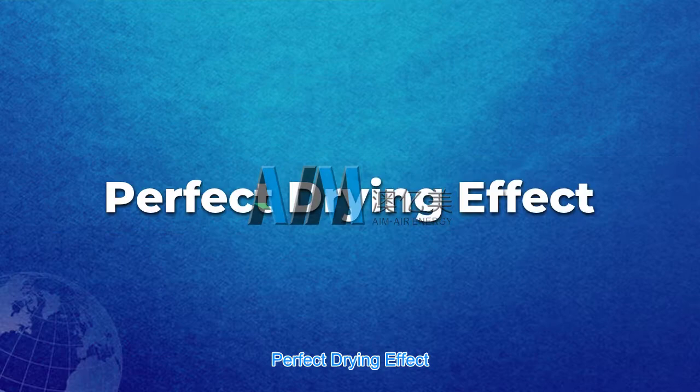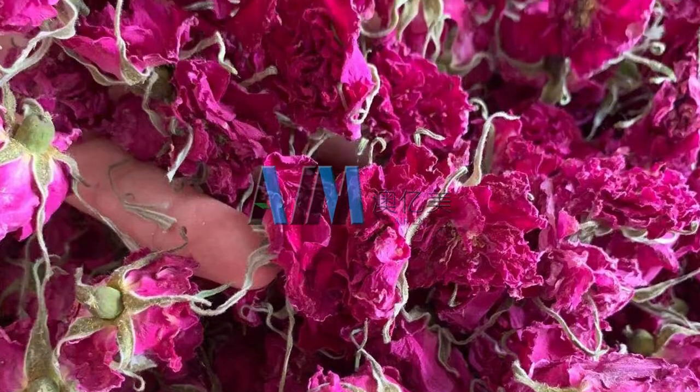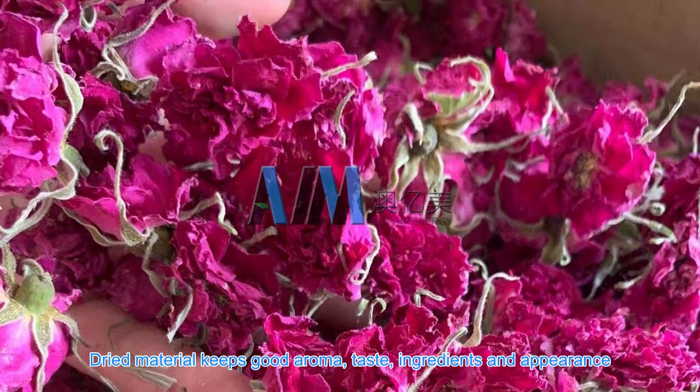Perfect drying effect — dried material keeps good aroma, taste, ingredients, and appearance.